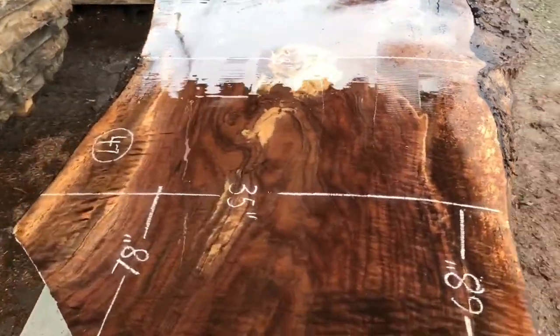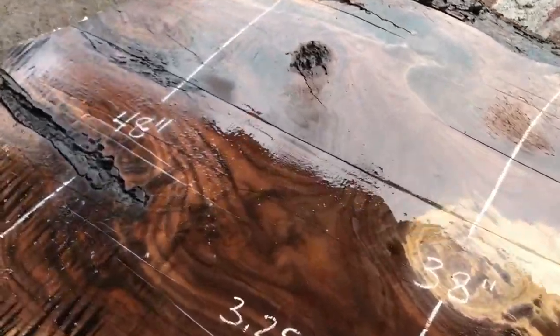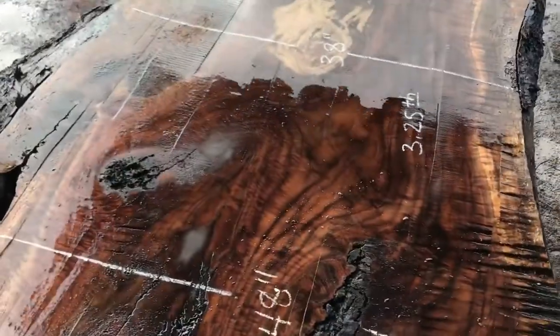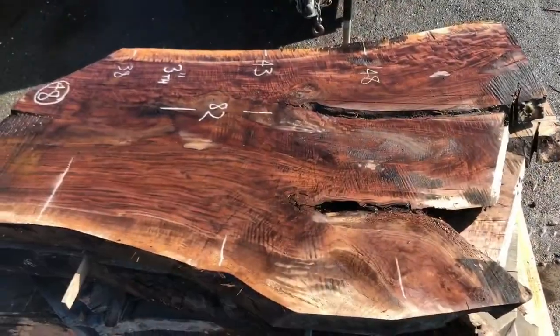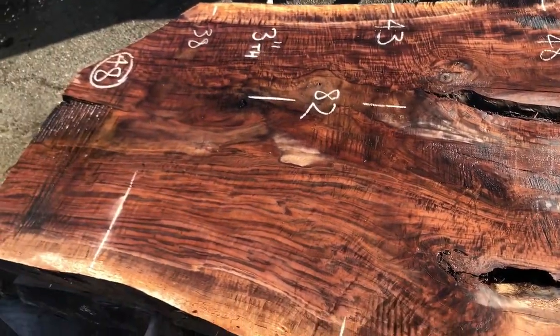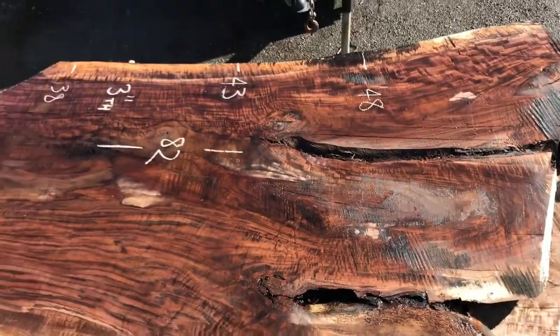Some highly figured bastone moment — really nice sizes. Most of it's plain. Bastone is just a type of walnut — it's actually an English walnut.